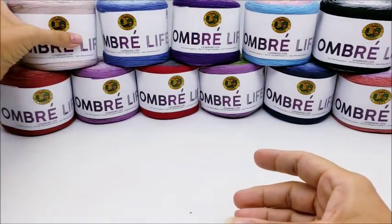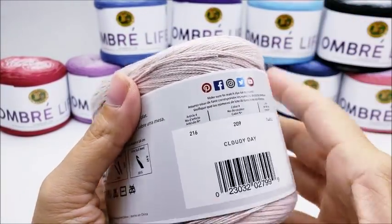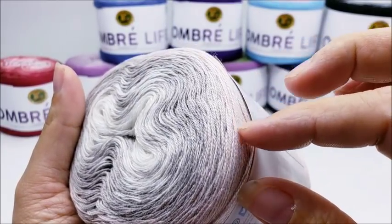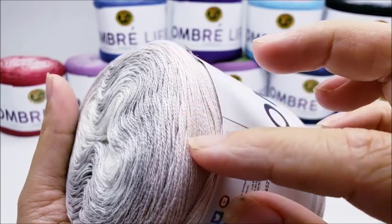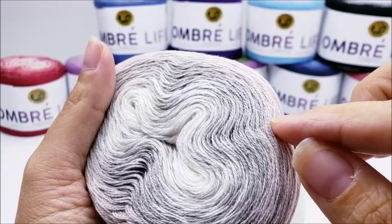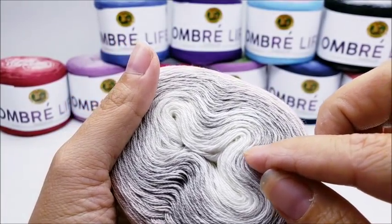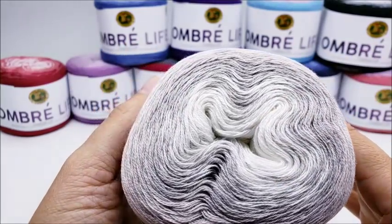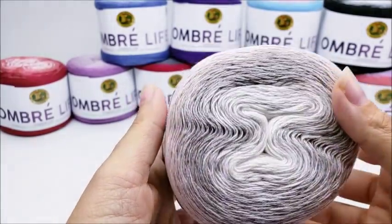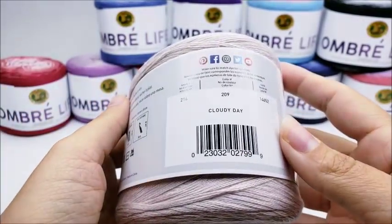The next one is called 'Cloudy Day.' It's a very pale pink — maybe even close to tan or champagne — that gradually changes into a grayish champagne color and then to a gradual white. It's a very pretty one. I actually consider all of them very pretty.